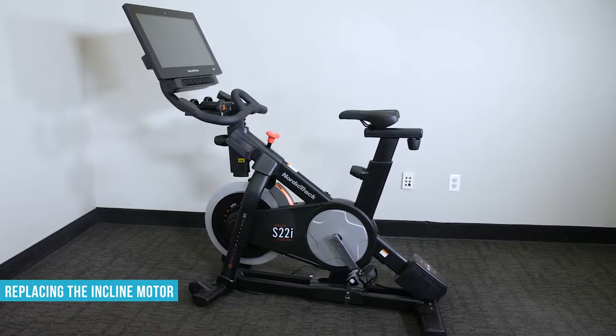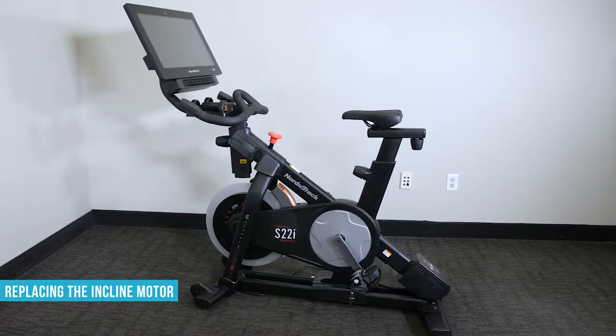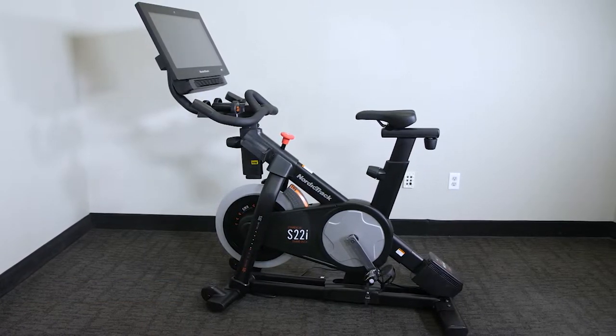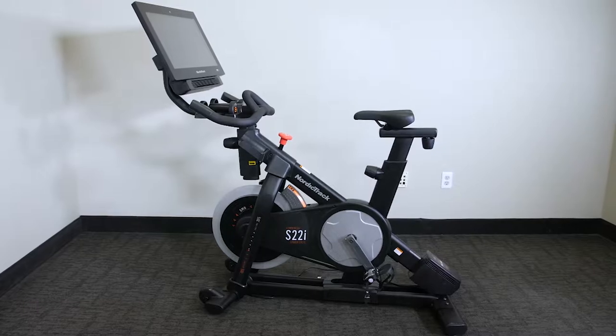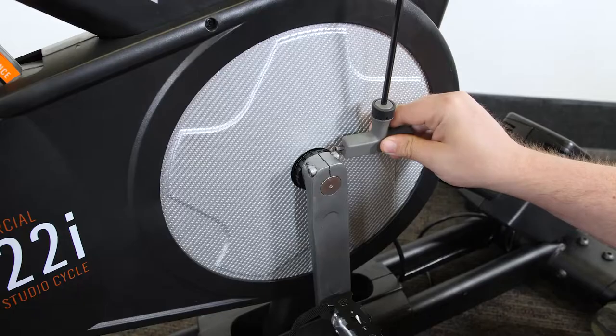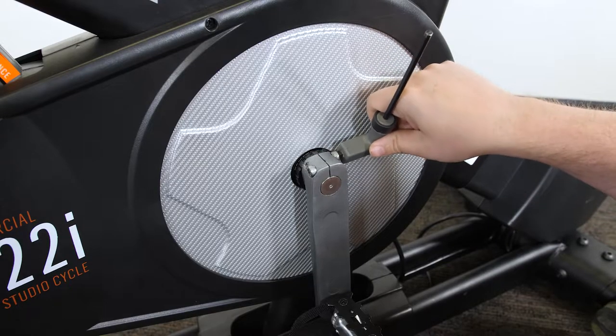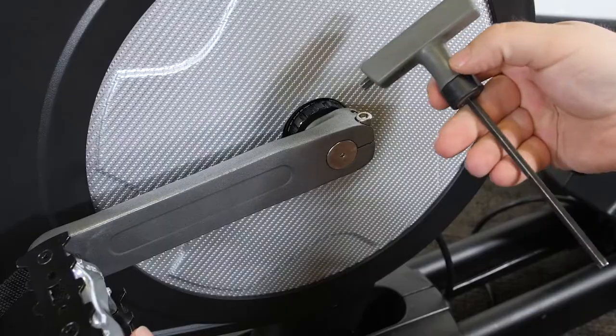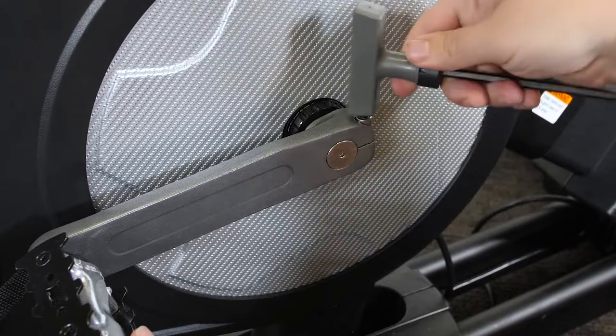This video will go through the general process for replacing the incline motor for Nordic Track exercise bikes and other similar models. Because of continuing product improvements, your replacement steps may not be identical to those shown. Please refer to your user's manual and any updates that came with your particular model if you have any questions about any of the steps shown here.